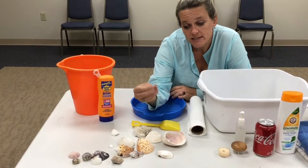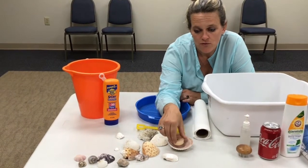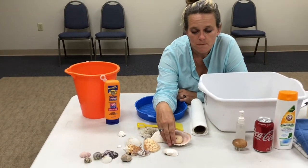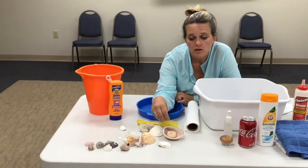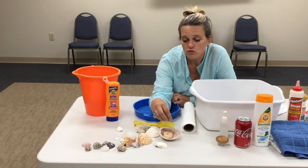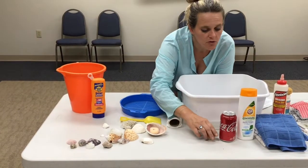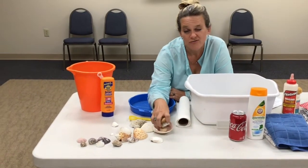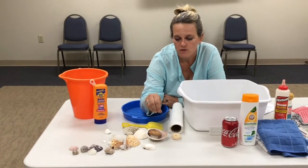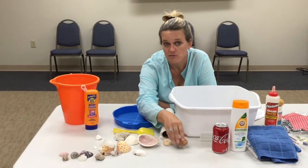Some different ideas for what you can use these for: little jewelry trinkets, you can also use them for votives. Line up some of these babies on the windowsill with some votives in them. You can also put your scrubby thing from your kitchen in them if you use waterproof materials. Or soap, or whatever you want. You can also display things in them like lucky stones.